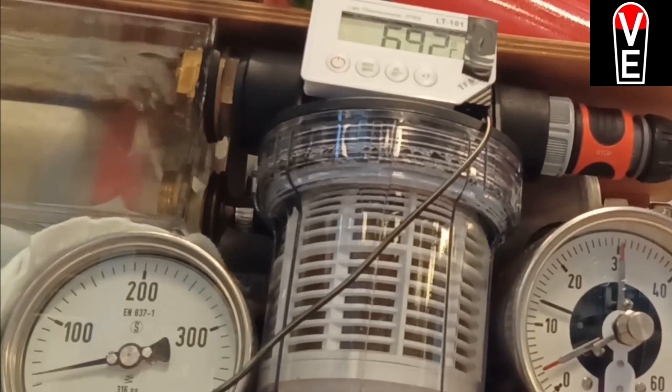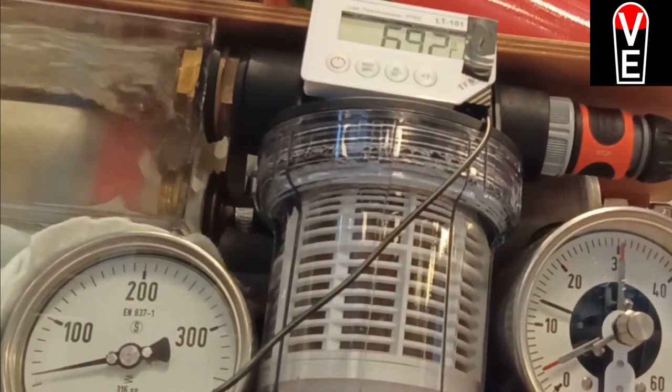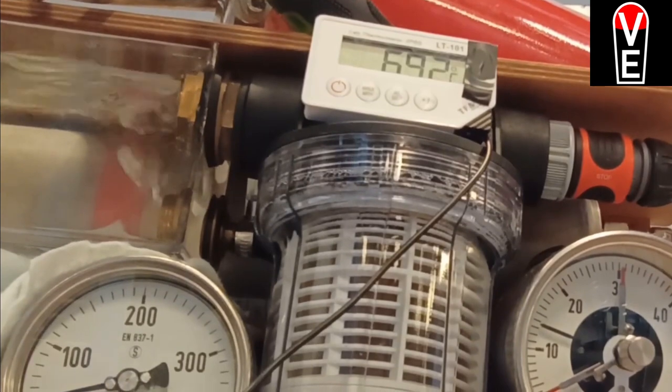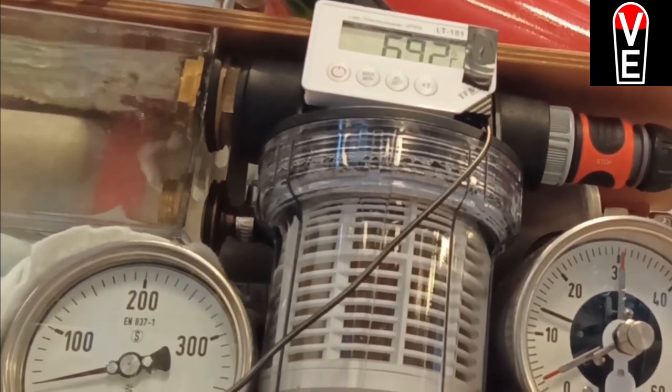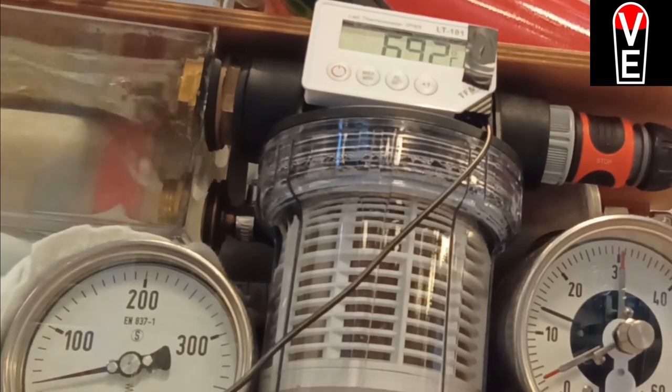Here you see the electrolyzer and this poor guy. He only gets 7 cents per kilowatt hour from the government for his electricity, and he could earn much more if he produces hydrogen.